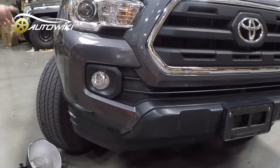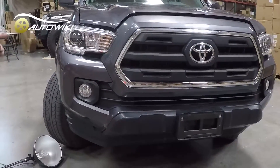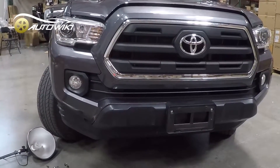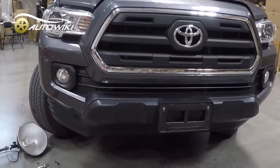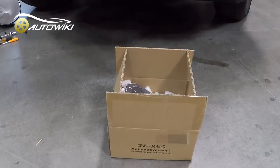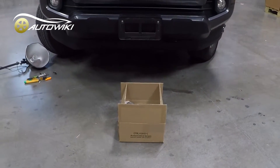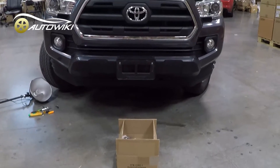Here we have a 2017 Tacoma and we're going to install the fog light replacement — this is the WindJet fog light, and it's going to replace the OEM fog light. The process will be the same for the third-gen Tacoma.